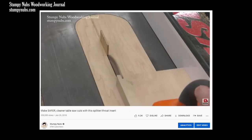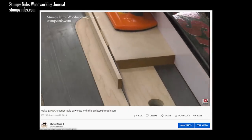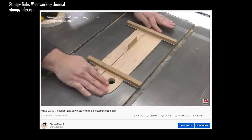Another option is to make a custom insert that is properly fitted to your saw, and perhaps also includes a splitter to help prevent kickback. I'll put a link below this video to a tutorial we made some time back that will walk you through that process. In it, you will also find a clever tip for shimming a throat insert flush with the top of a saw.